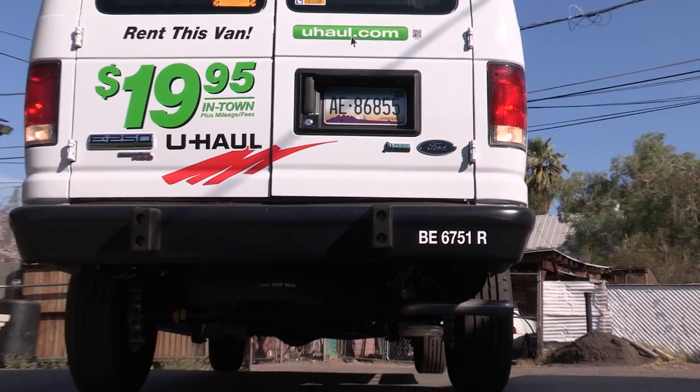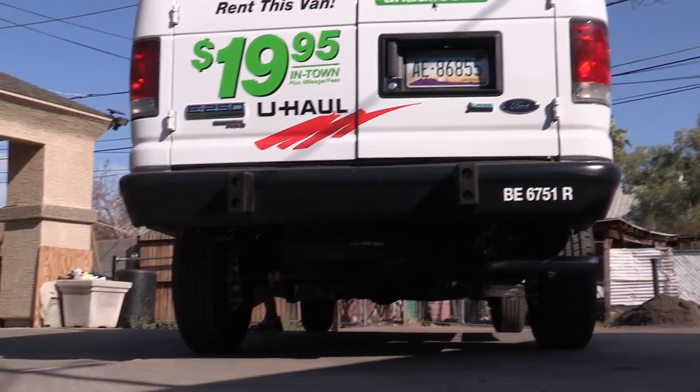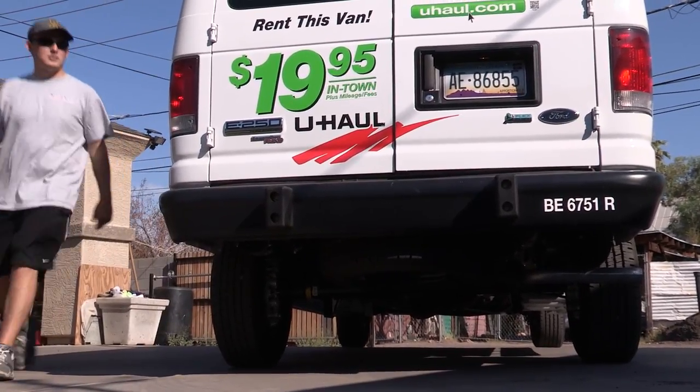U-Haul cargo vans are a great alternative to a moving truck for a short-distance move into storage. In this video, we'll show you how to move items into a self-storage unit using a cargo van.